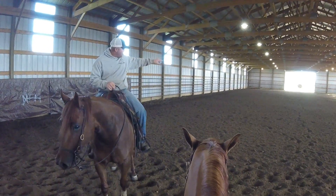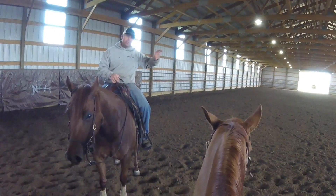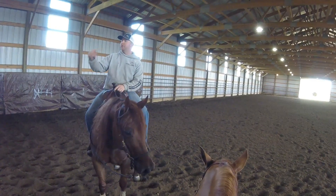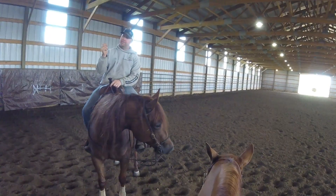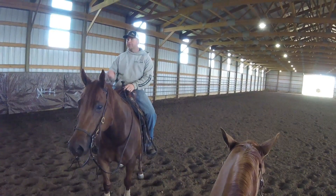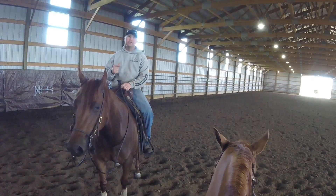Maybe just rope him around here wherever you want to. I don't have to rope square with a pin and roll back to the right if you're in the left lead. I don't care. If my hand says come this way and roll back, just do it.